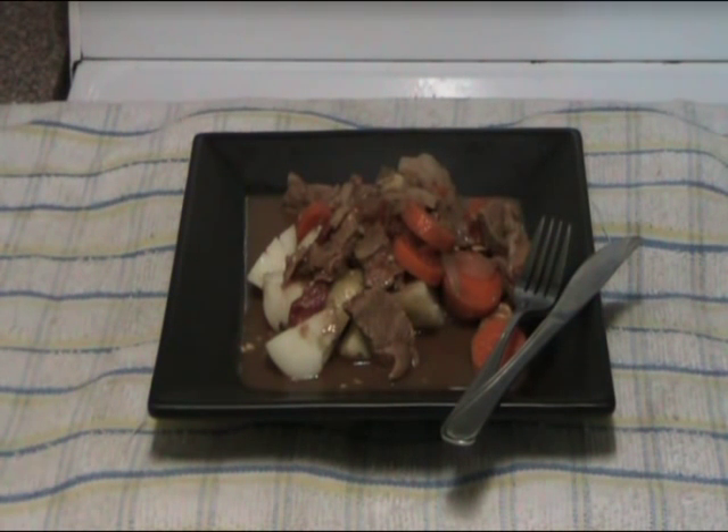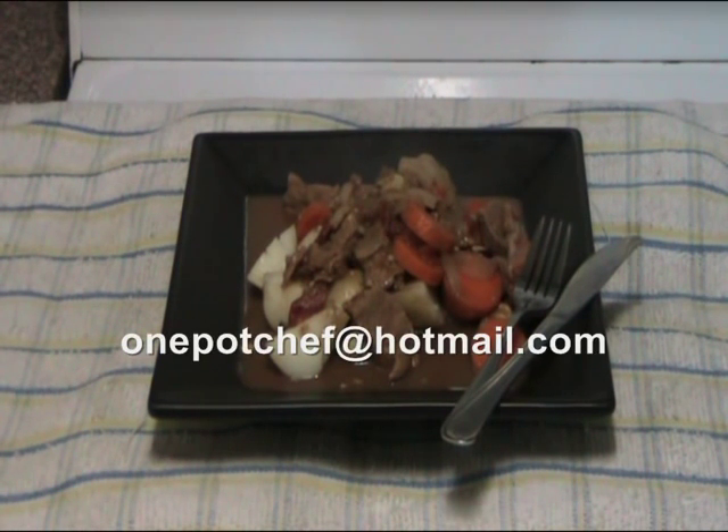And there we have our completed meal — this is our beef and bourbon stew made in the crock-pot with boiled potatoes. You can see those lovely soft carrots and onion, tomato, and absolutely melt-in-your-mouth meat. I hope you've enjoyed this recipe. Feel free to check out my other recipes, and if you have any questions or comments, feel free to drop me a line at OnePotChef at Hotmail.com. Until next time.